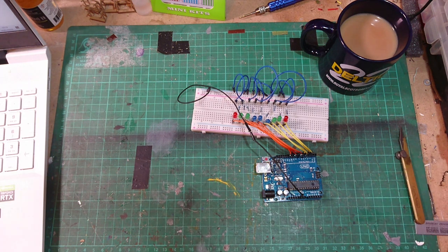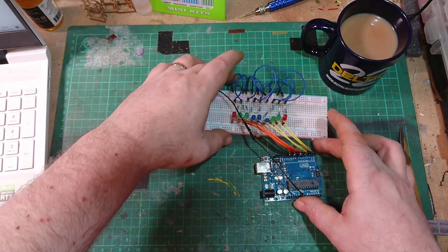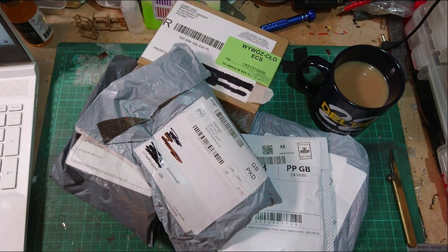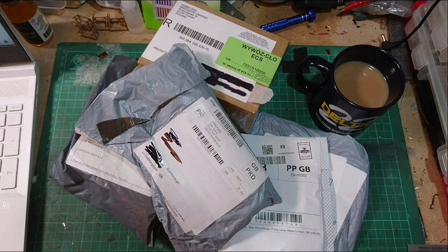So we're just going to crack on and do this midweek mailbag. I've got an Arduino here - that's just something I've been messing around with. Let me move that out of the way. Let's have a look and see what post we've got. Got a few parcels here, so we're going to crack on and get some of these open.